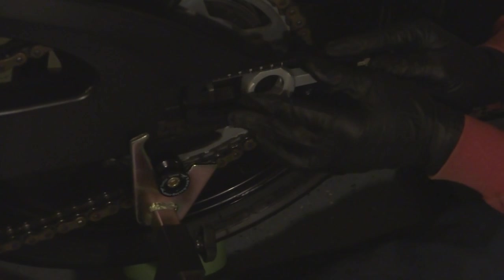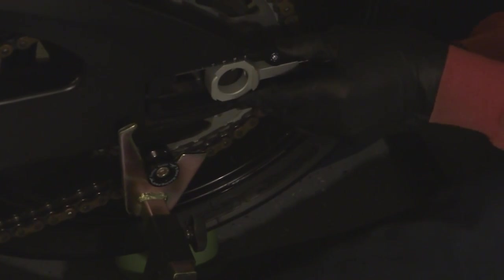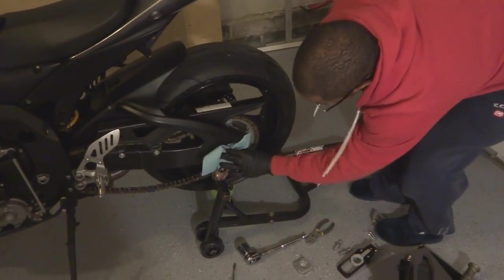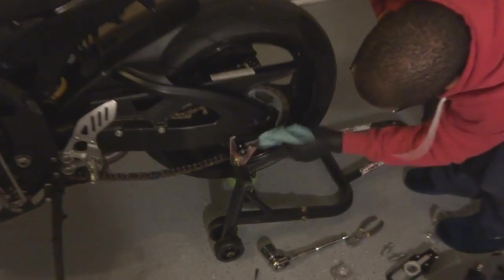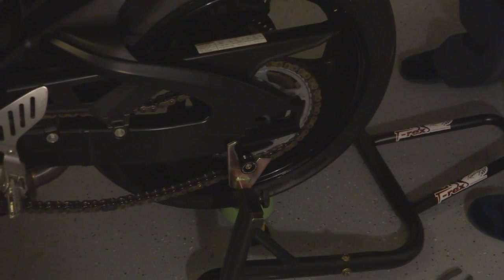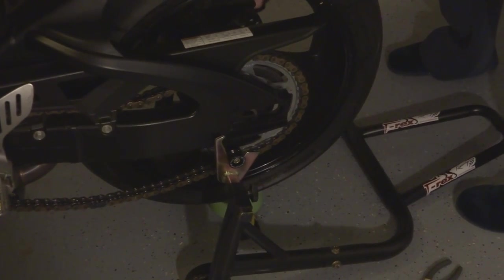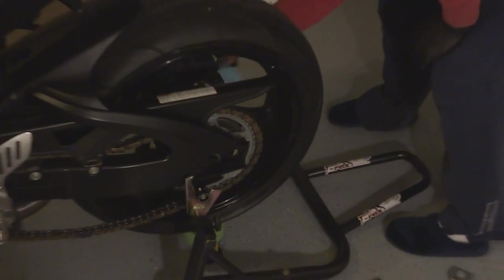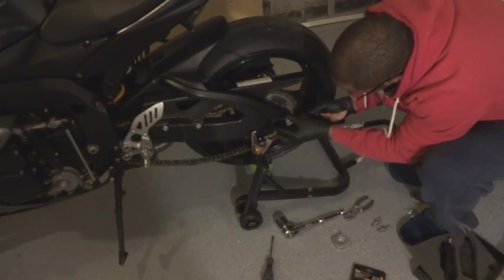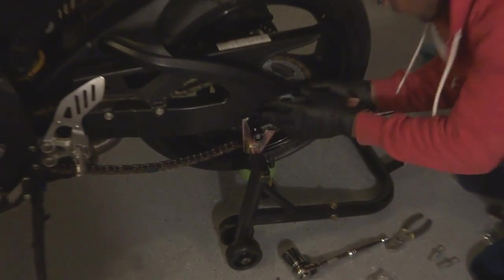Now we're going to put this in — just goes in like so. First I should actually clean this off a little bit here; shop towels make things easier. On the other side. Now we're going to try and install — see, it matches up. They both have a notch in the back which should match up to the swing arm of your bike.